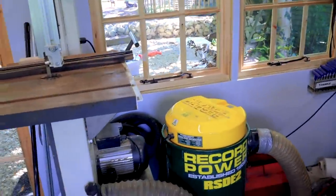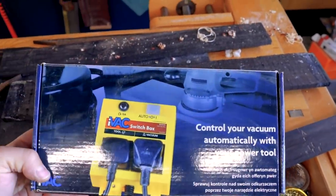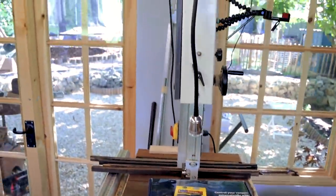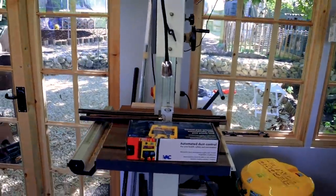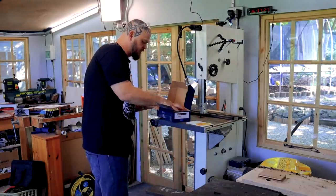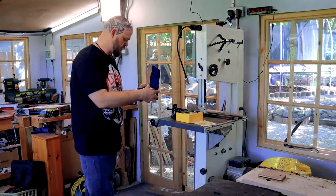I'm going to be spending a lot of time on the bandsaw here. The extractor doesn't turn itself on automatically, although Record do make a version that does. I am going to install this quickly — I've got a couple of these covered in dust. This will allow you to turn the machine on and it turns the extractor on, and vice versa. Simple — will make life much easier, especially when there's a camera in the way. We use these in the students' room at Crimson Guitars and it's a fantastic little bit of kit.